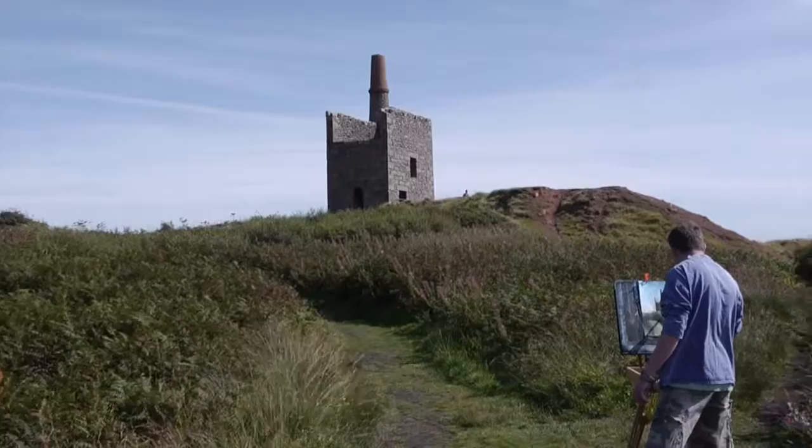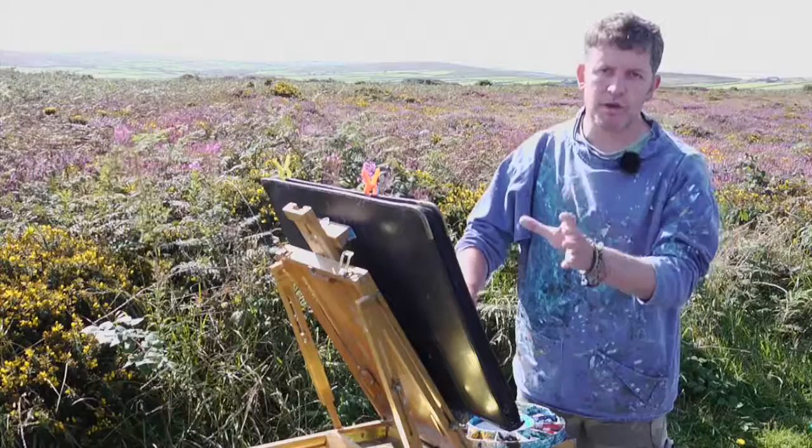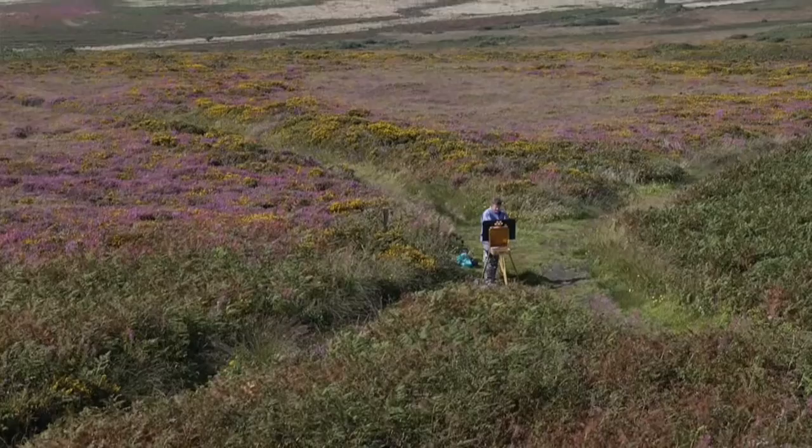Thanks for joining me. It's one of my favourite locations in Cornwall. It's high up on the moors, really close to my studio, really close to where I live, and it's of a really old mine called Ding Dong Mine. It's just fantastic.